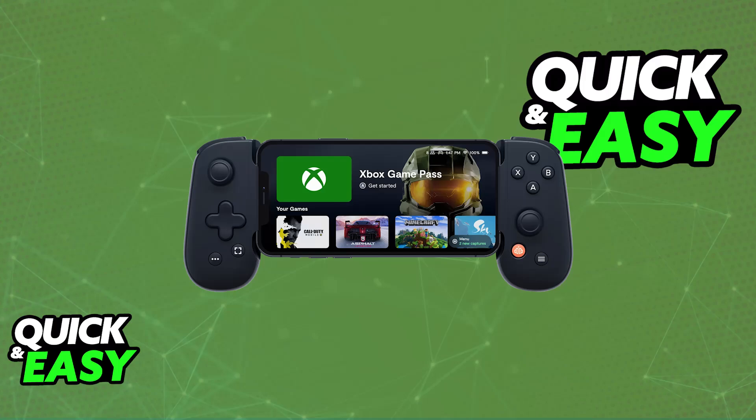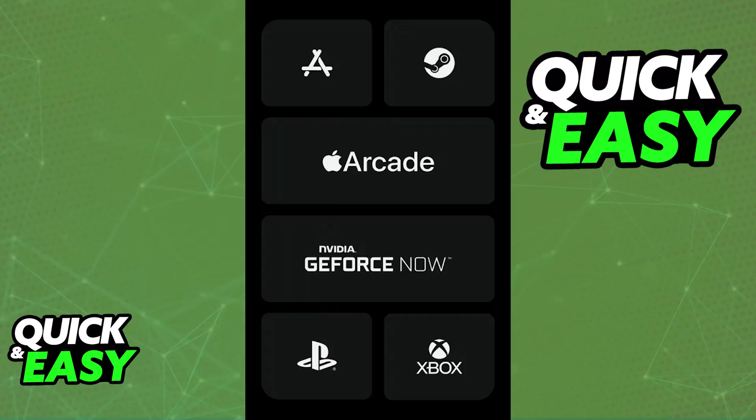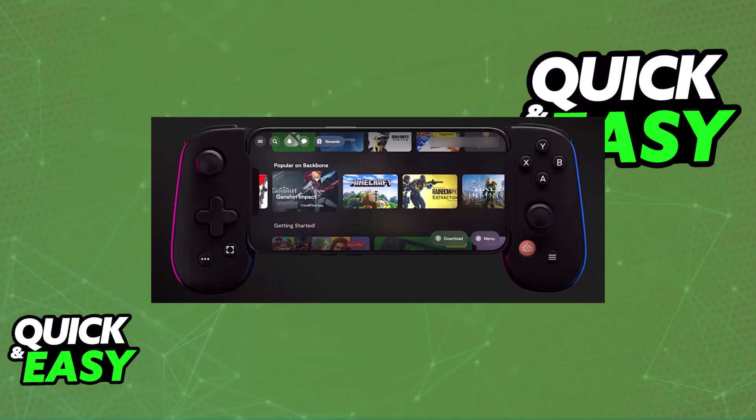It is going to be compatible with any game that has direct integration with Backbone. You will be able to connect a headset or use the USB or Lightning port available at the right side of the device, and it is extremely easy to use. There are plenty of options to choose from when it comes to gaming with the Backbone — you can use a variety of launchers, so all that you have to do is make sure that you have the latest configuration of their mobile app.